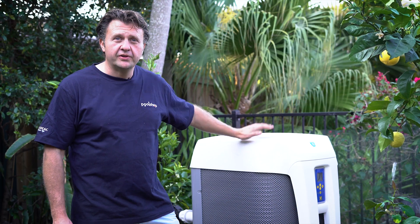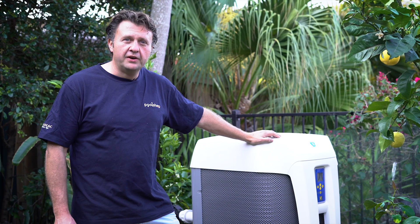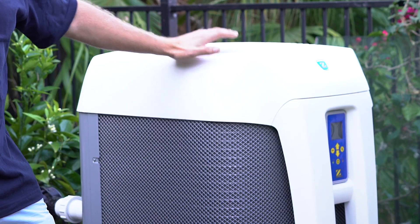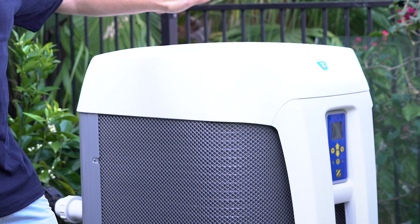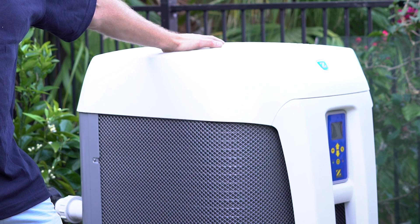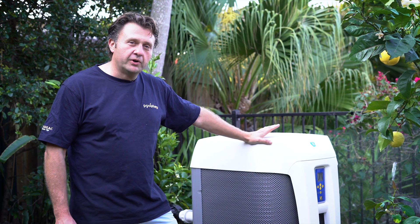Hi, this is James from North Shore Pools and this is Zodiac's new top-of-the-range ZS500 heat pump. The benefit of this heat pump is that it takes up a much smaller footprint over their previous models, because the air is extracted off the top, which makes it much easier to install in smaller backyards.